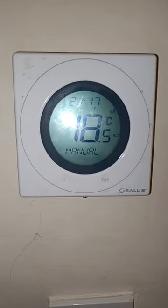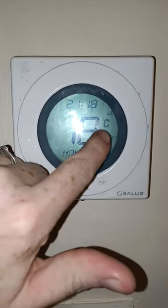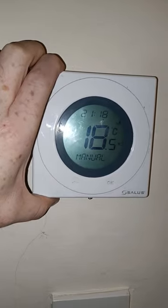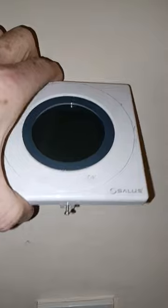Hi guys, just about to change the battery in the thermostat. You would have just seen there the battery low icon. So I've already taken the screw out and I've already removed the thermostat from the wall. A couple of things caught my attention in there.